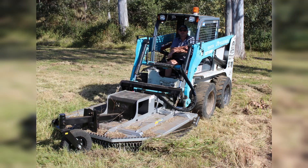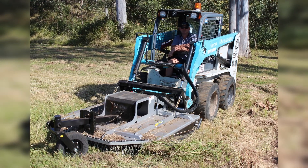Norm Engineering manufactures slashers for skid steers and excavators and has recently included a dual mount option to the range. This allows you to fit your slasher to either your skid steer or excavator.